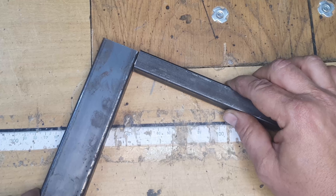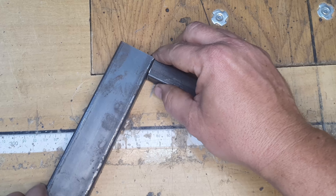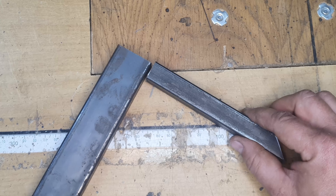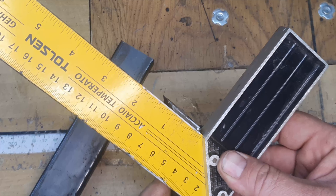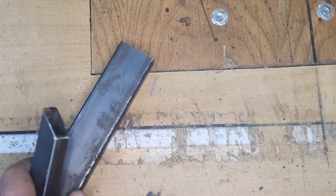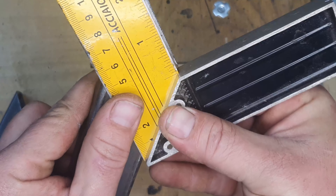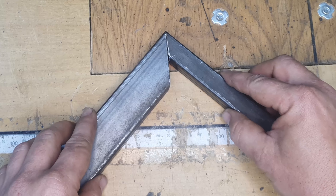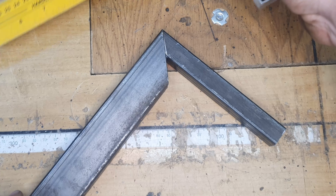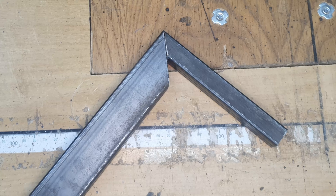All too often, what people do when they want to join two different sizes or profiles of square tubing together at a 90 degree corner is cut two 45 degree angles — one on each pipe. You would think it makes sense, since two 45 degree angles make a 90 degree angle, but as you can see this is not the ideal joint. It is still a 90 degree joint, but there is a huge gap in the middle, which is not ideal.